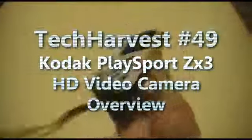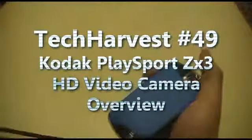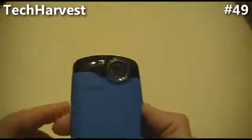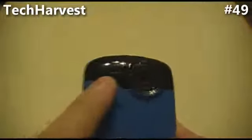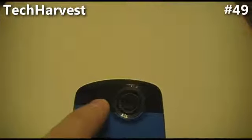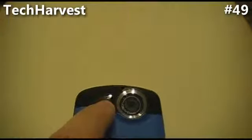The Kodak PlaySport is all charged up. I put the lanyard on the bottom, and there are a couple things I learned about it. On the back, there is a light so you can tell when the camcorder is recording. Right next to it is a pinhole — actually a line, pretty much, very small — and that is the mic. And of course, that's the lens there.